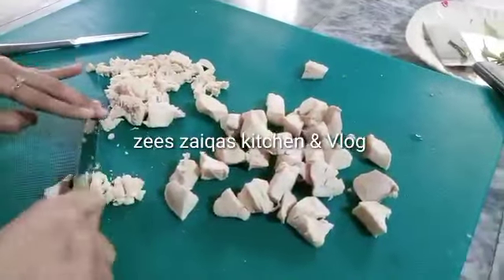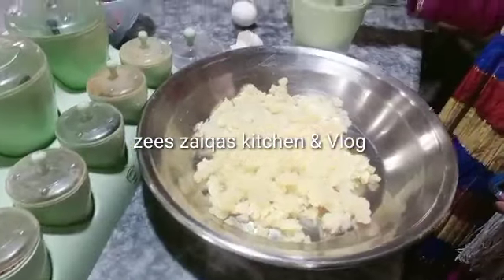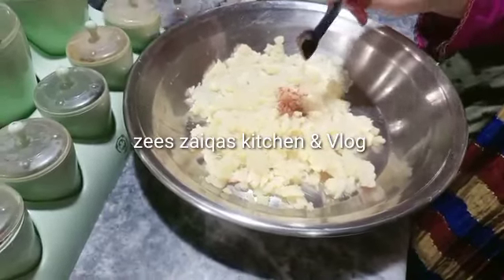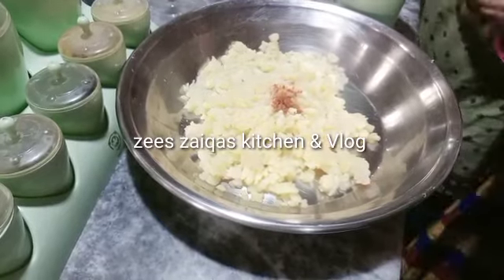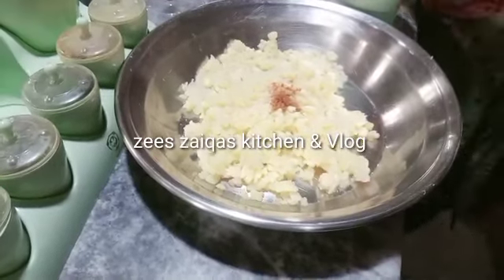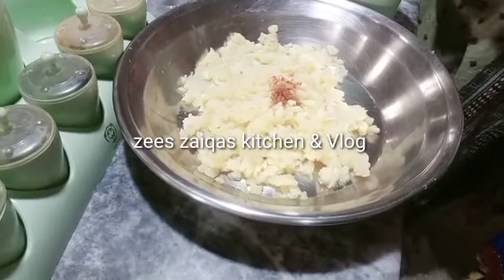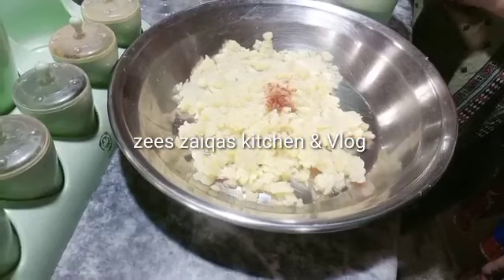I am going to chop the shrimp. Meanwhile, we have 3-4 boiled peppers and we put them in flour. We are adding some paste and red chili powder — please add more if you like.